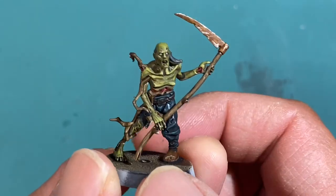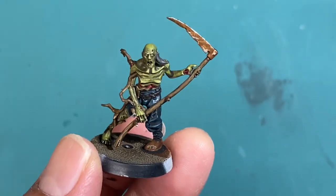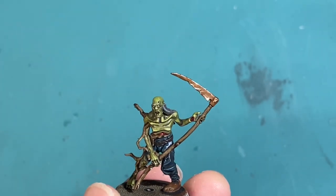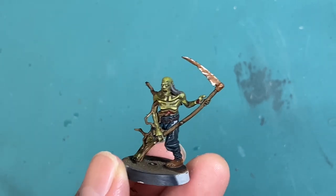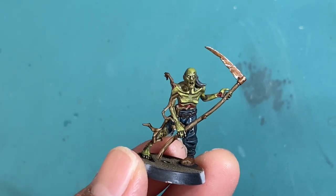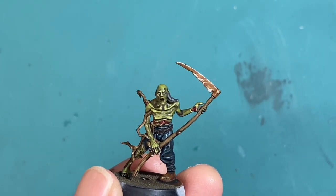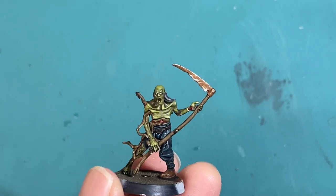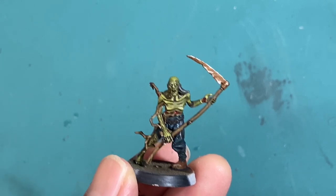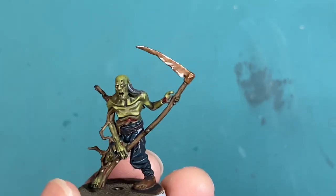There is so much variety and creativity in how you can build these Deadwalker Zombies. The variety of heads and bodies is just amazing. I highly recommend getting a box if you have a Soul Blight Grave Lords army, or if you just want to paint up some cool zombies — they are a bunch of fun to paint. You can follow the affiliate link down below in the description. It'll give you $9 off the retail price of $60, so you can purchase it on Amazon for $51 US.